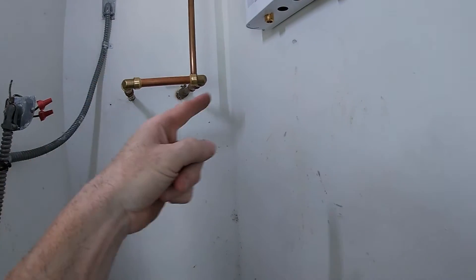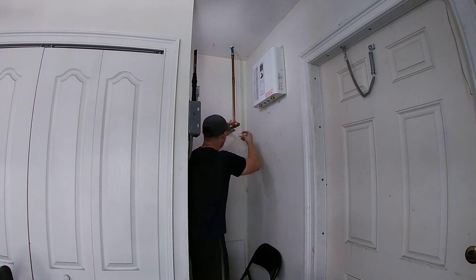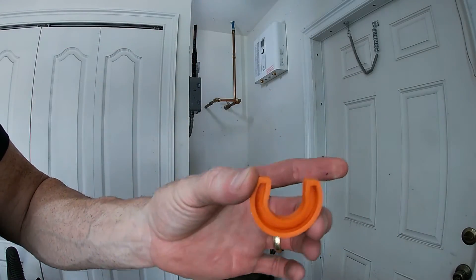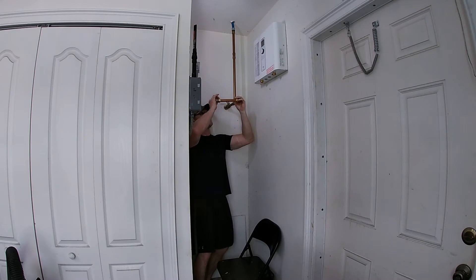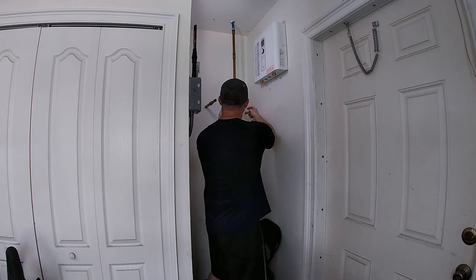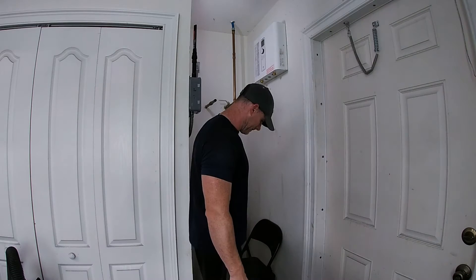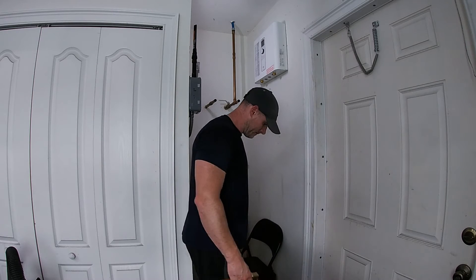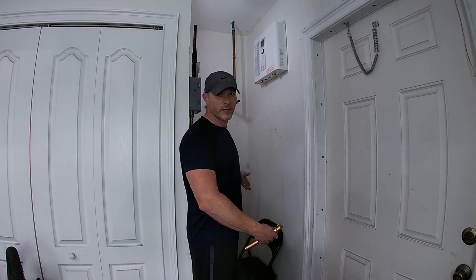Now that our water is actually off, let's get this disconnected and connect our new lines. First things first, let's get our old shark bites disconnected over here. To use these, you just put this end up against the plastic seal and push, and it will slide off. I'm going to put one on each side over here and just pull. Now that my non-working valve is working because there's no water left in the line — it's pretty much all over the floor — let's get the in over to the in.